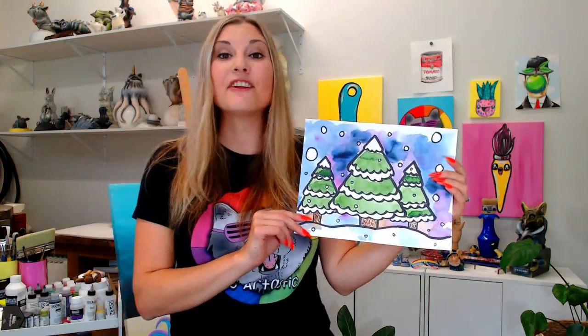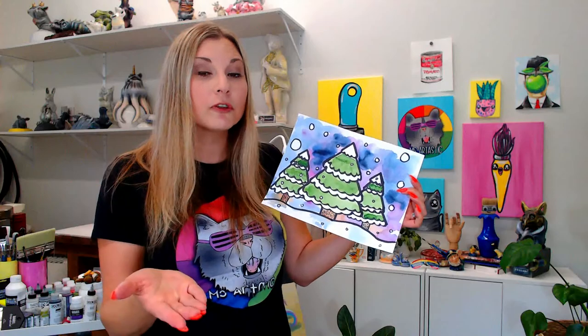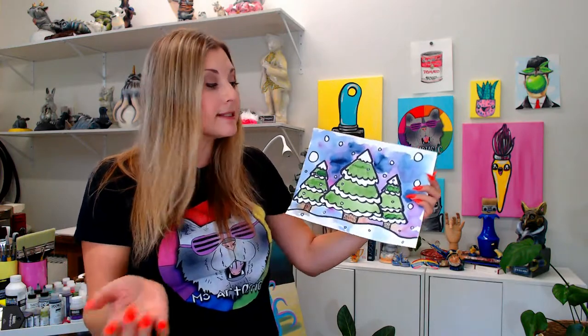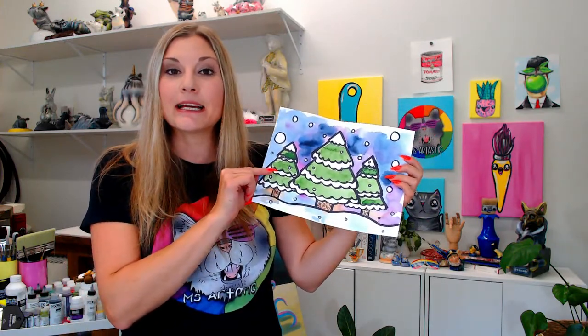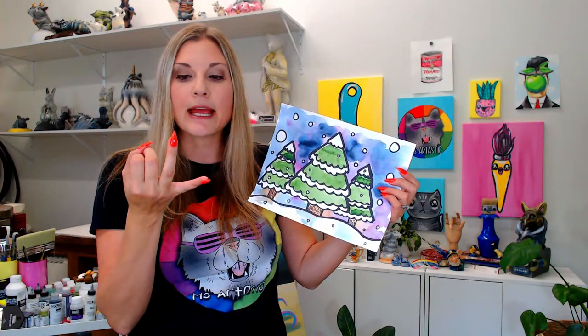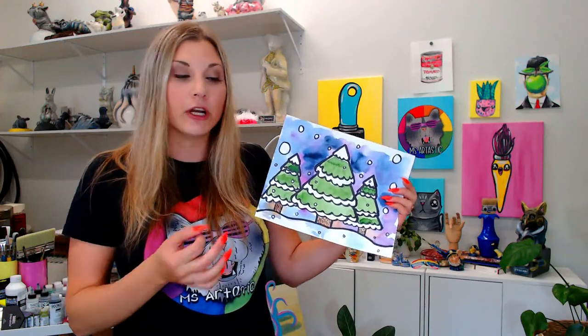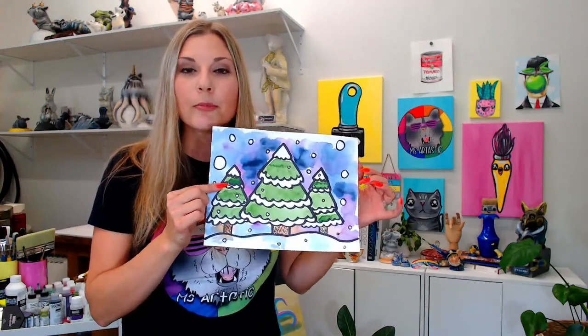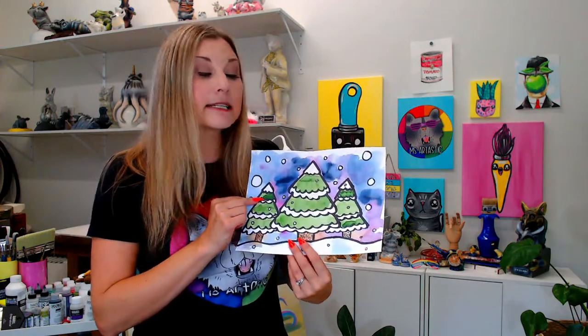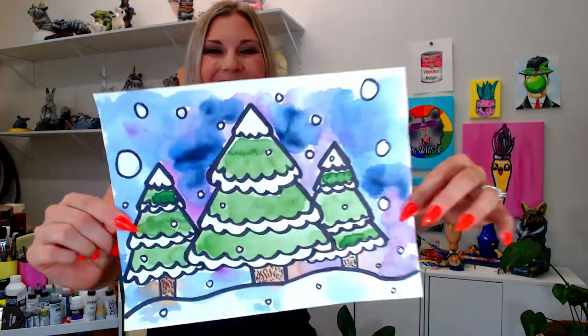I'm Ezartastic and in this video art tutorial we're going to be making some lovely winter trees. This is a great lesson to practice using overlapping, placement, and size to create a sense of depth in an artwork, which is the element of art: space. For this art lesson you're going to need something to draw with that won't bleed when we add water — a permanent marker, black colored pencil, or black wax crayon — and some watercolor paints. We'll be exploring cool colors like blue, purple, and green.